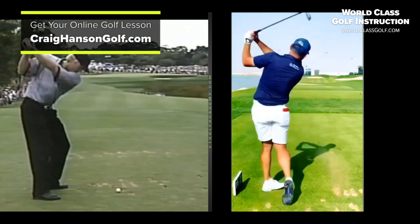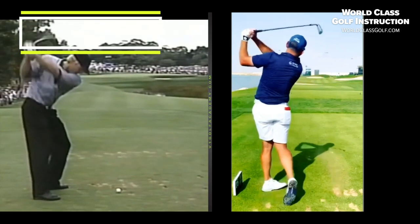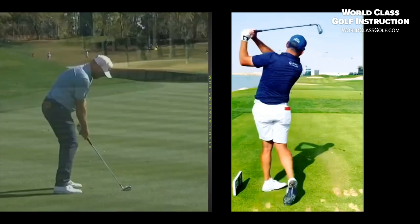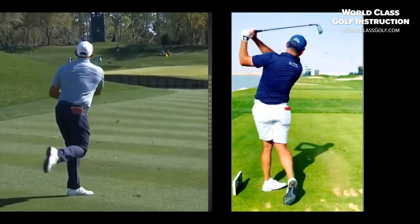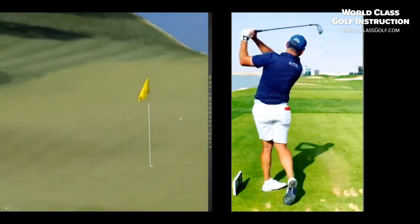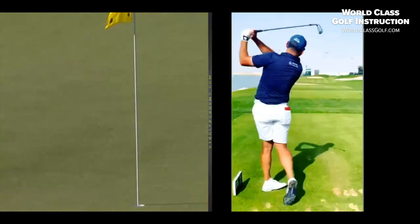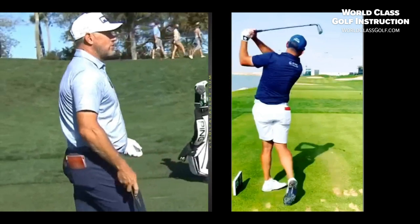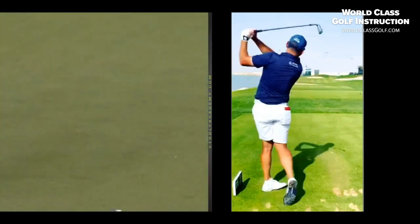Amazing golf swing from Lee Westwood. When you break it down you see incredible moves through impact — and doesn't he hit it good! Have a look at this shot just ripped in at the flag. Ladies and gentlemen, Lee Westwood. For online lessons check out craighandsomegolf.com. Worldclassgolf.com partners with V1 Golf — about a thousand videos on the system. Thanks for watching, see you later.